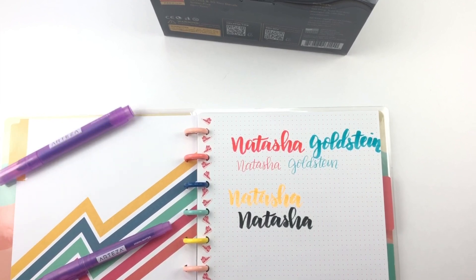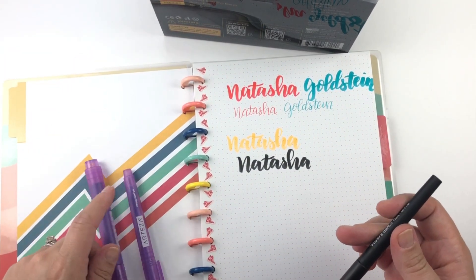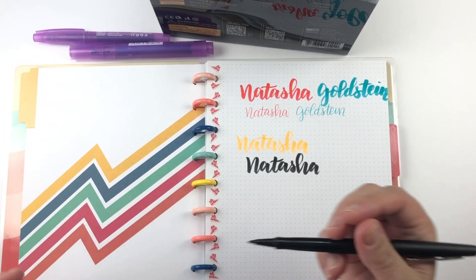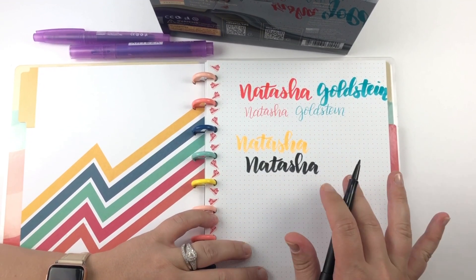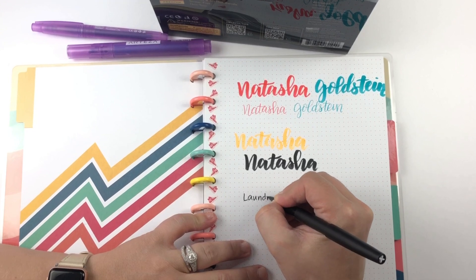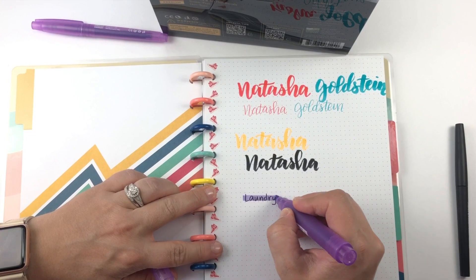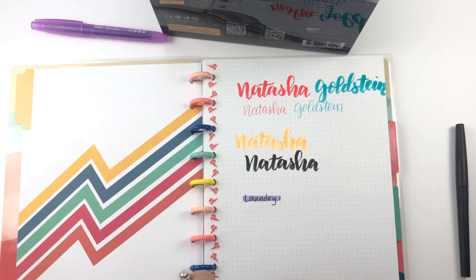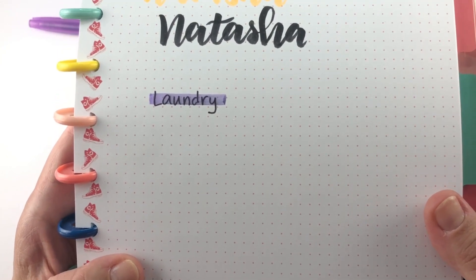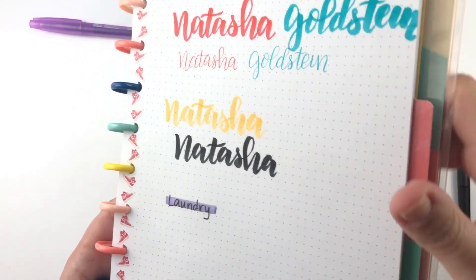I'm going to grab my Paper Mate Flair to start with. What's something that I would write in my planner? One thing I've liked doing is using highlighters to mark off when I've done something on my to-do list. So let's just say I'm going to write 'laundry,' since that is something I write in my planner at least twice a week. Let's try this thick one. Of course, I did this as soon as I had written it — it didn't really smear, maybe a very, very small amount. I doubt it would have if I'd waited even 10 seconds, but I'm pretty impressed because I literally just wrote that.